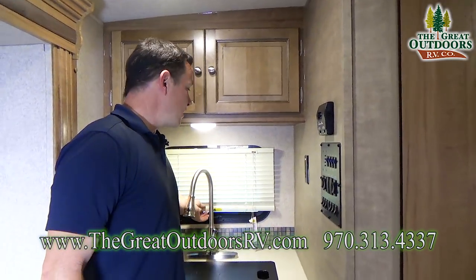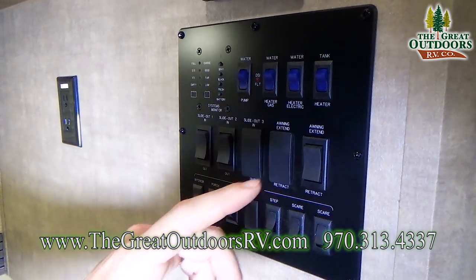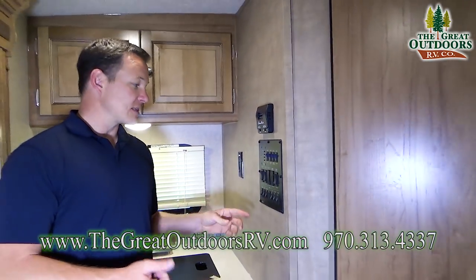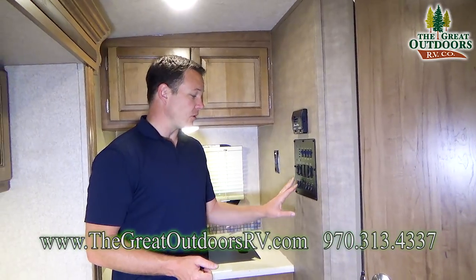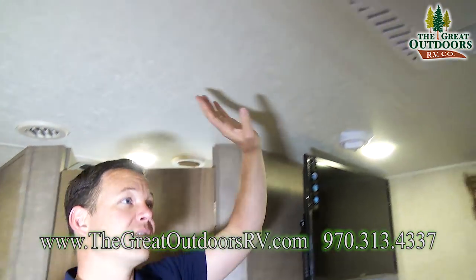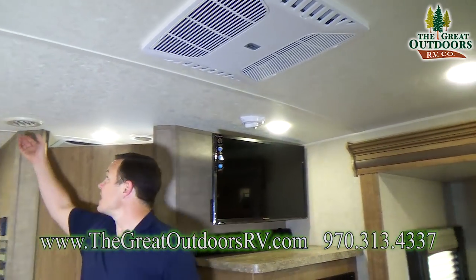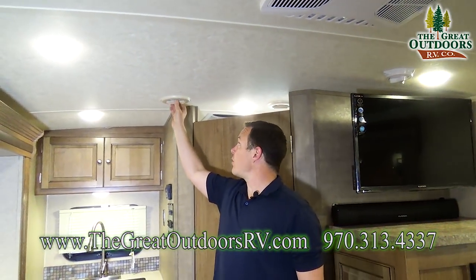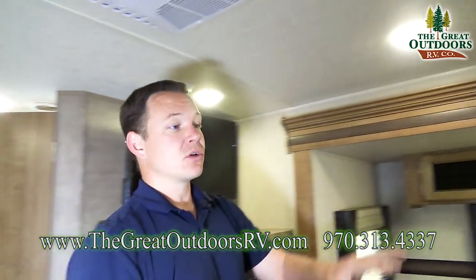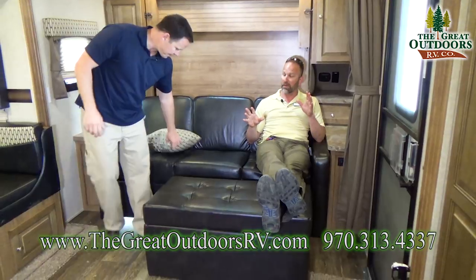Over here you have your sink with a window on the back, which is nice. This is your control panel — it has your electric and gas controls for your hot water heater, tank heaters for your black and gray tanks so they don't freeze up, slide-out controls, awning controls, light controls, and AC controls all in one spot. Speaking of the AC, this is a ducted AC instead of just a box unit, so it's going to cool down the coach a lot more evenly. The vents are movable and closeable, so you can direct airflow exactly where you want it.